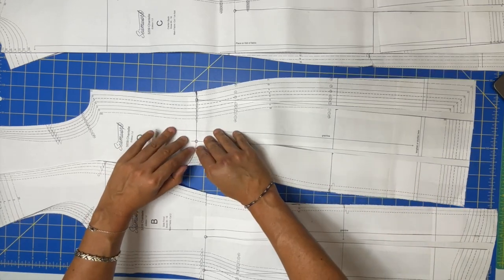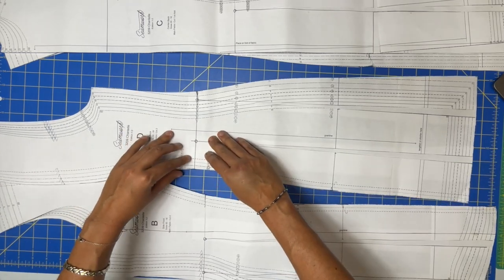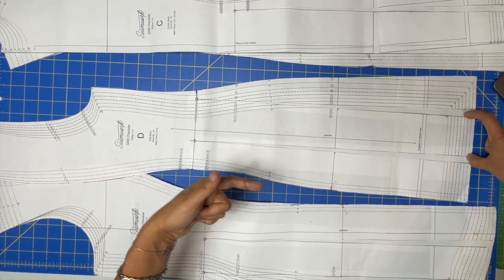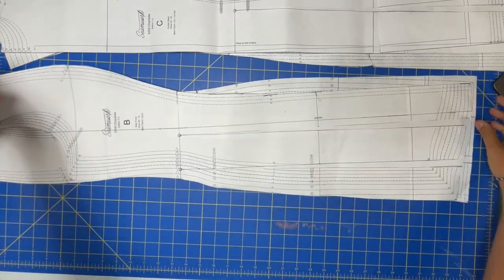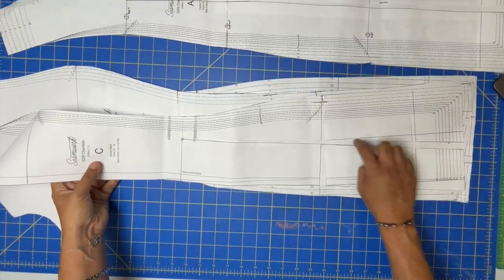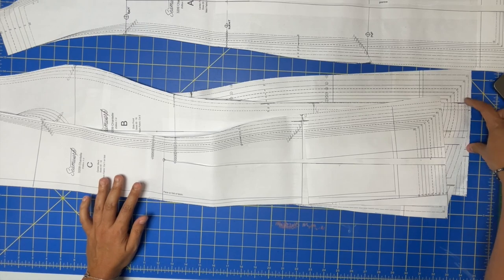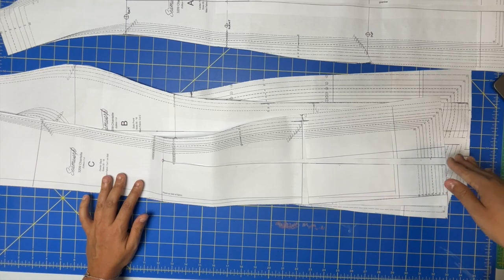I spread each slash by half an inch. It ends up folding over itself by not even a millimeter — very small. That adds an inch per panel, but technically two inches since we cut two of each. Same for the side front panels. For the center panels I only made one slash. All the way around, I ended up adding about six inches to my hem circumference.